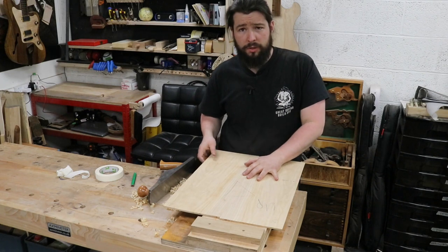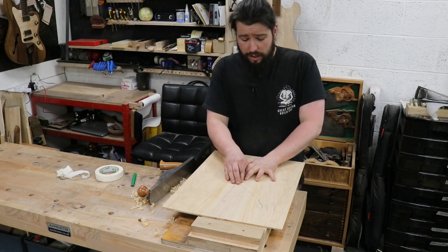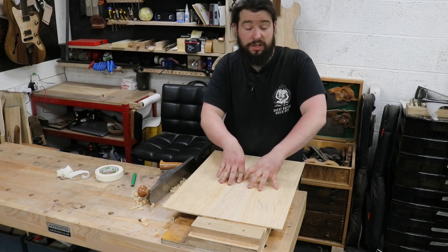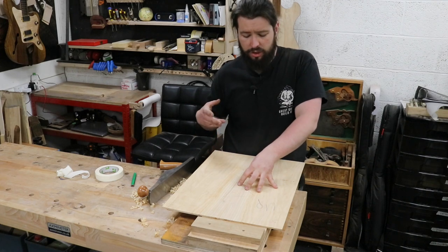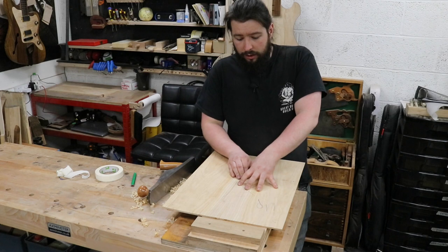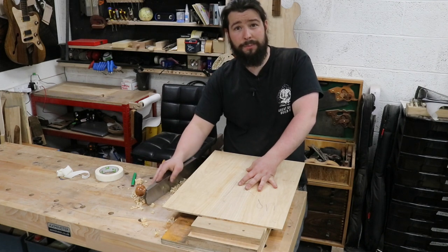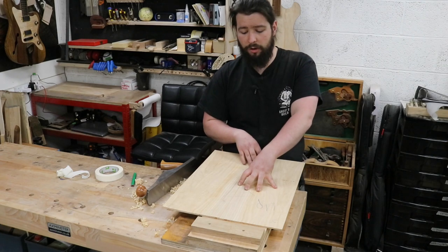After shooting both sides, I'm left with a join where I can, with minimal finger pressure, close the gap completely and get an invisible join. It took me one decently sharp plane and about seven minutes to get both sides perfectly joined.